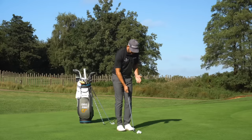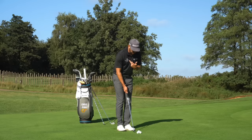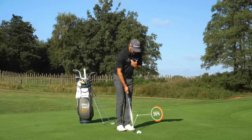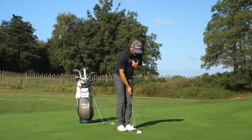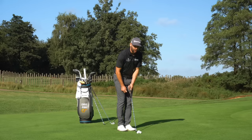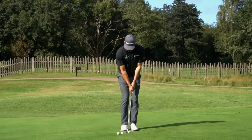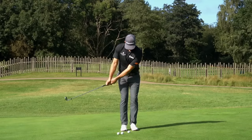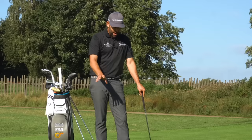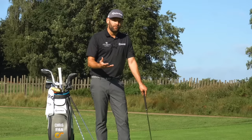The other thing in setup is I would want the ball to be slightly behind my sternum — that's the buttons on your shirt or the zip on your top. I would also like to have my weight on the lead side. When I do those things, we're generally going to get some forward shaft lean, so the handle is slightly ahead of the club head. That gives me a slightly downward strike into the back of the ball, which helps with consistency of strike and helps me miss any debris behind the ball, whether that's longer grass or a little bit of moisture.